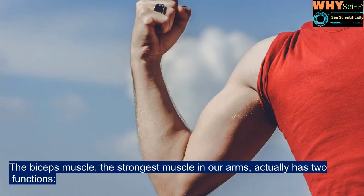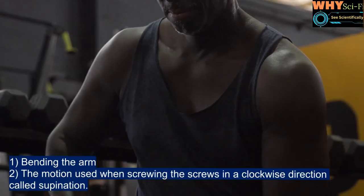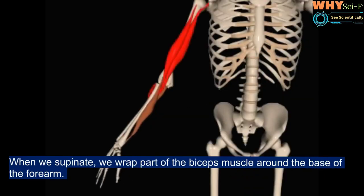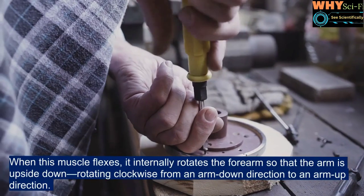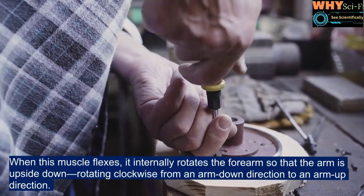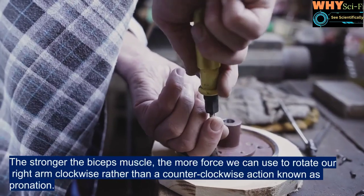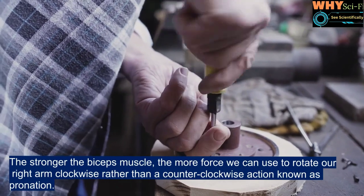The biceps muscle, the strongest muscle in our arms, actually has two functions: one, bending the arm, and two, the motion used when screwing screws in a clockwise direction, called supination. When we supinate, we wrap part of the biceps muscle around the base of the forearm. When this muscle flexes, it internally rotates the forearm, rotating clockwise from an arm-down direction to an arm-up direction. The stronger the biceps muscle, the more force we can use to rotate our right arm clockwise.